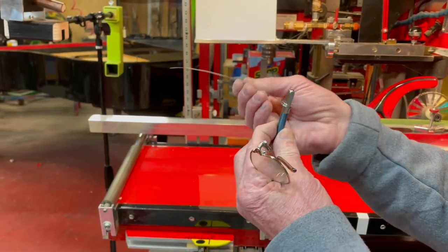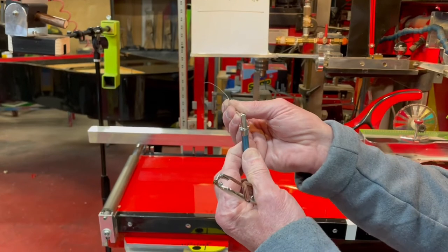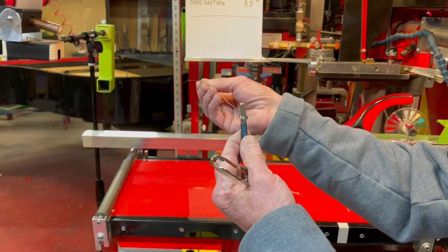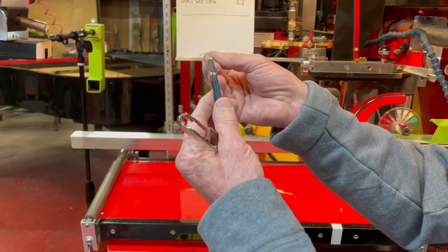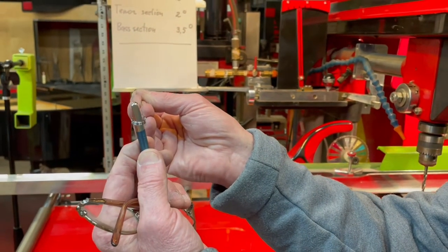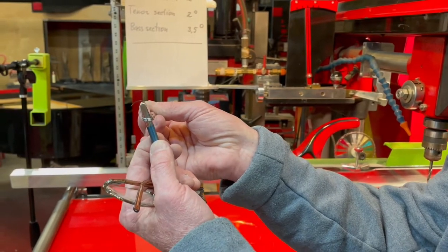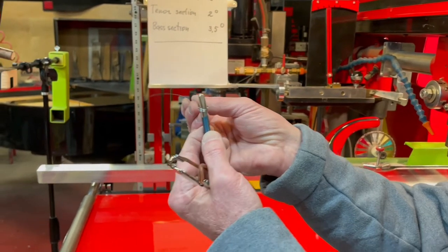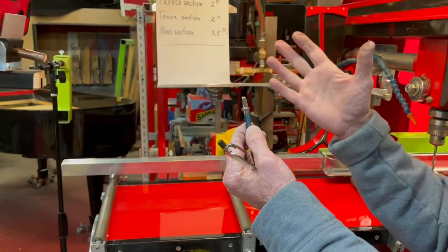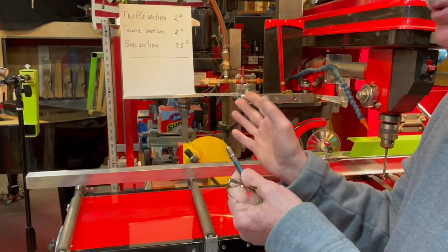We know we have to use certain angles, but besides these angles we have to understand why. The nature of the pin's position is that the string attaches through the coils and pulls the pin from the right side — it pulls forward. That's why we want to keep it angled on the back, but we also want a left angle to balance all these forces.